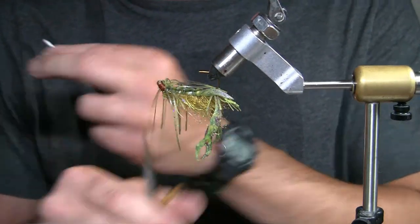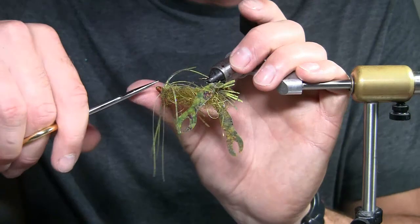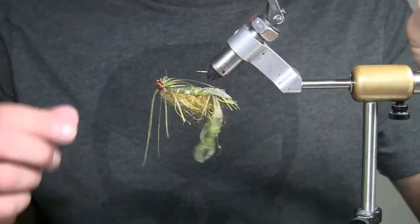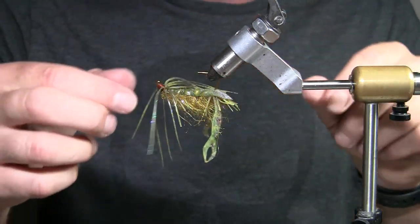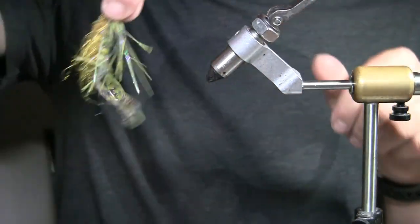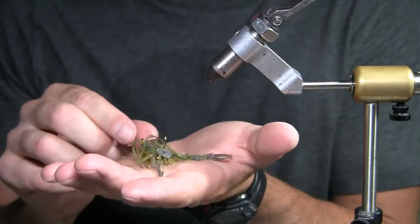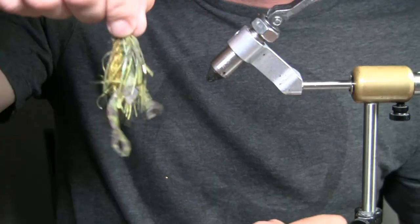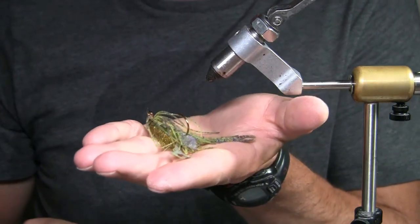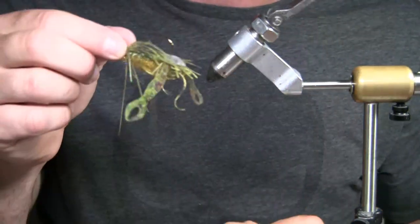There is your Log Slider Craw. Go ahead and cut some of that excess off — it is done. It's probably been one of the most fun, cool, easy, quick kind of patterns out there for a crayfish. It's got a lot of action in the water. As you'll see in the video, I'm flipping it behind a dock and hooking up on some bass, and it's only going to get better as the season goes on — those larger bass are going to move in.